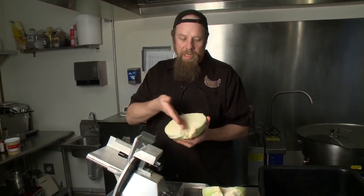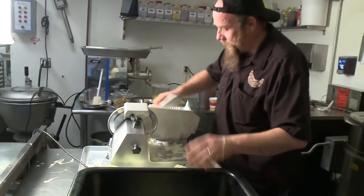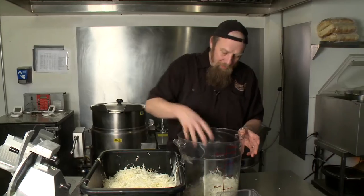So we start with cabbage, chop it in half, take the core out, slice it up nice and thin. This is the easiest thing to do, folks — you can do it at home if you want. These are all local cabbages grown in Ontario.